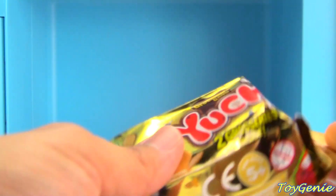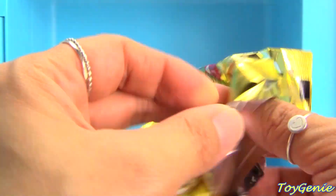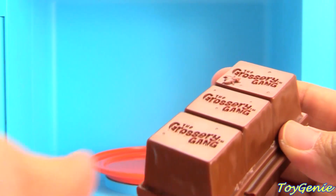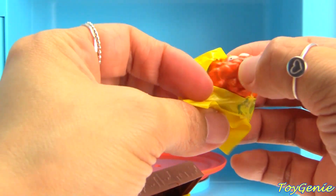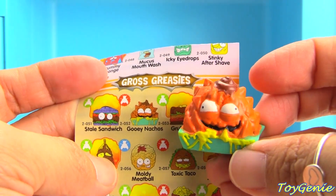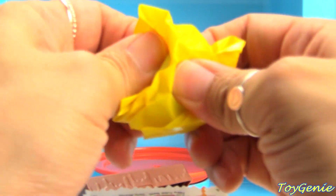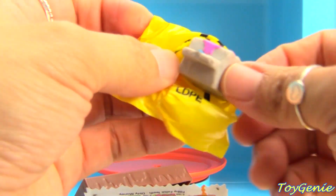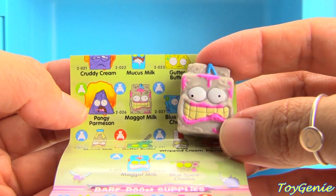And we also have a yucky grocery bar — a yuck bar. It comes with a collector's guide and a bar of chocolate. Let's see what we have inside. What is this? We got some gooey nachos. Who would put chocolate on nachos? Ugh. Let's see what's in this baggie. We got a carton of milk — oh my gosh, maggot milk! That is so gross. Maggot milk. Ugh.